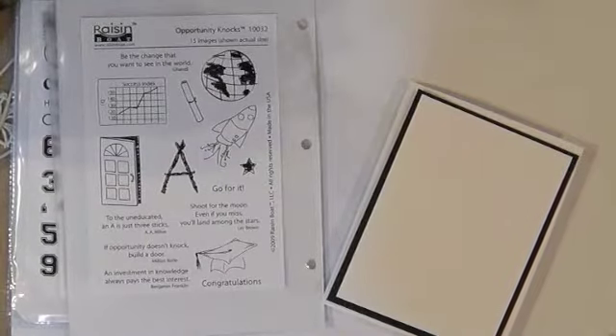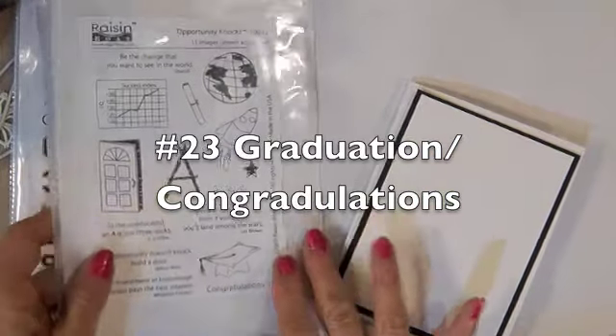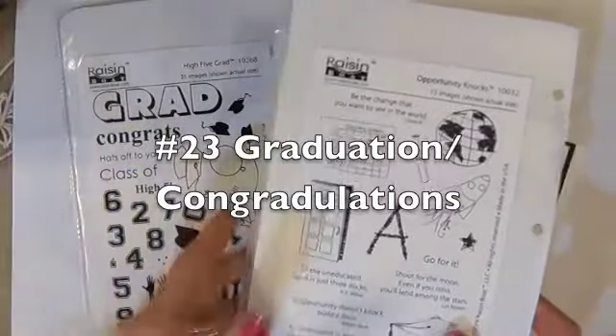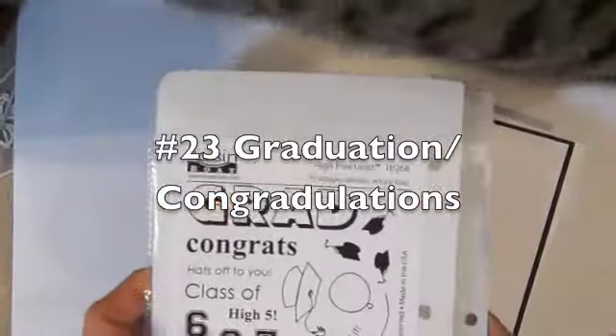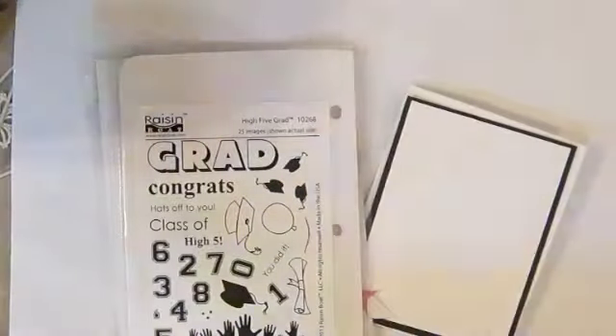Hi everyone, Linda here. It's time for Raisin Boat's challenge and this is challenge number 23. The challenge this month for the month of May is graduation. Raisin Boat has a lot of great stamps that you can use, but the two that I really like are Opportunity Knocks and Hi-Fi for the grads. Sophie's here to help us.